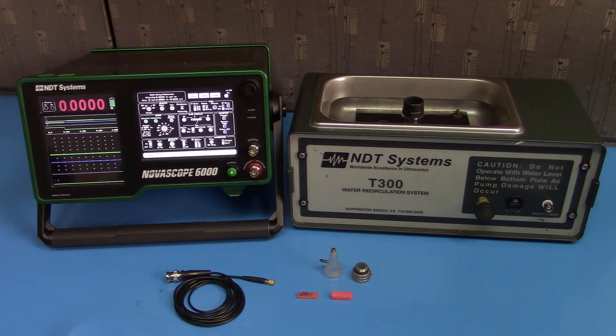Welcome to the NDT Systems bubbler transducer video. We'll cover how to set up a bubbler transducer to work on the Novoscope 6000 precision thickness gauge. We'll do this with a T300 water recirculation tank. Bubbler transducers offer advantages over traditional transducers in that they allow a continuous stream of couplant to flow between the probe face and the measured medium.